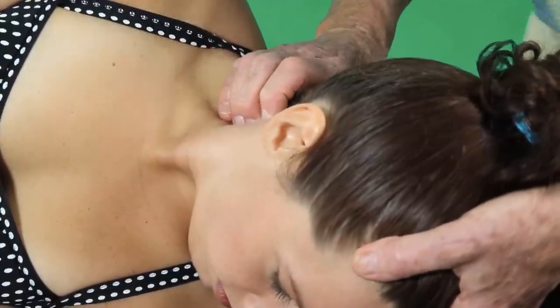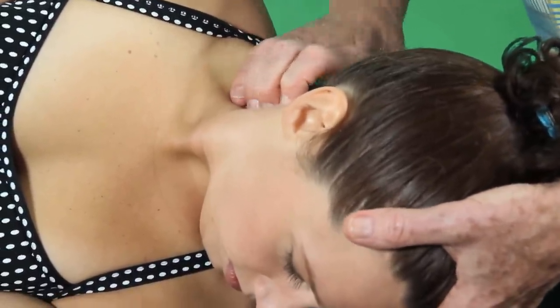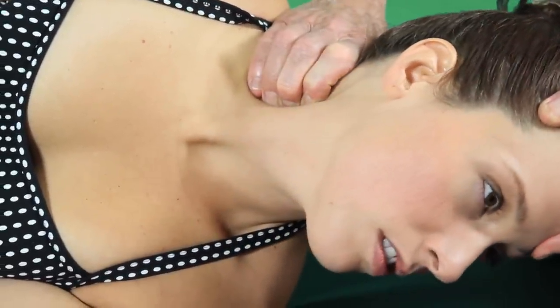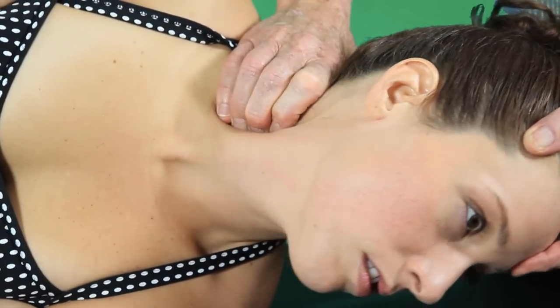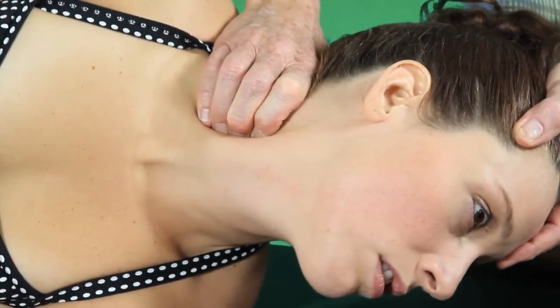I'm going to get my body positioned so that as I have this nice little grip here, I'm going to pull her head and neck into extension. Look at the drive of my fingers — it goes that direction, pushing the anterior scalenes down away from the firm attachments on the anterior tubercles, the transverse processes.